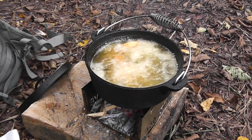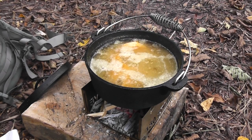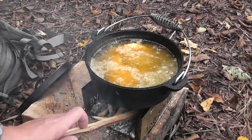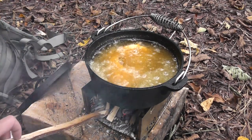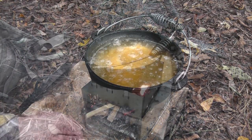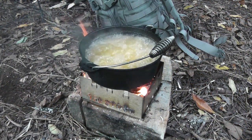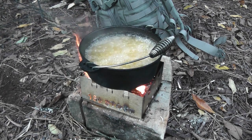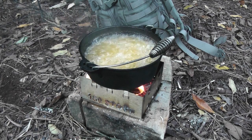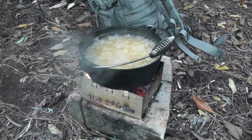Throw a couple of these bigger ones in there — you can see I've got to get my temperature back up. Stoke that fire a little bit. You can see this 180 tack stove is absolutely perfect with this Dutch oven. I really like to pair my stoves with the appropriate pot, cup, or pan, and you can see that this pairs up perfectly — definitely no problem heating oil and keeping it hot.